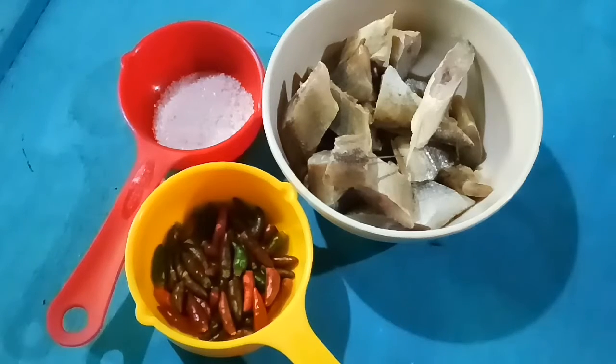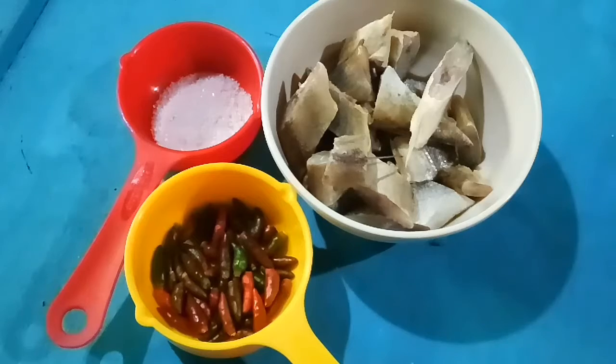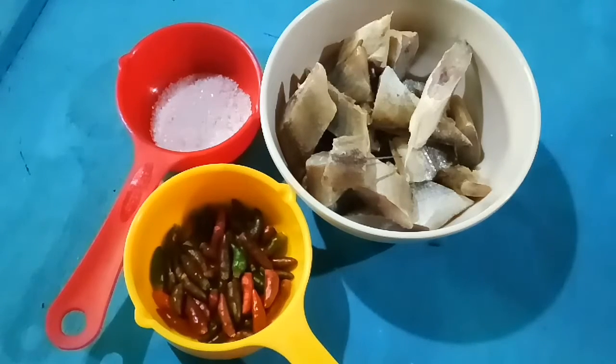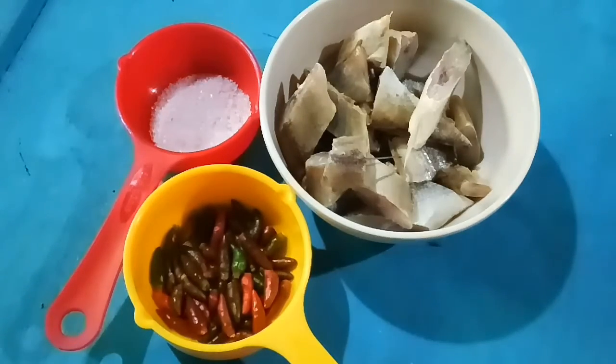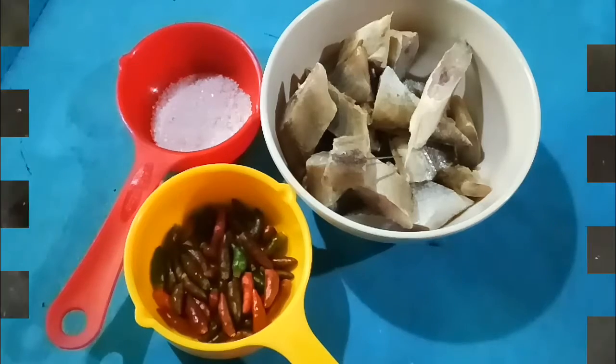Hi, welcome to Auntie Malina's channel. This time I am going to cook some ikan masin with chili padi and also gula. This is the best dish to cook. Let's cook.